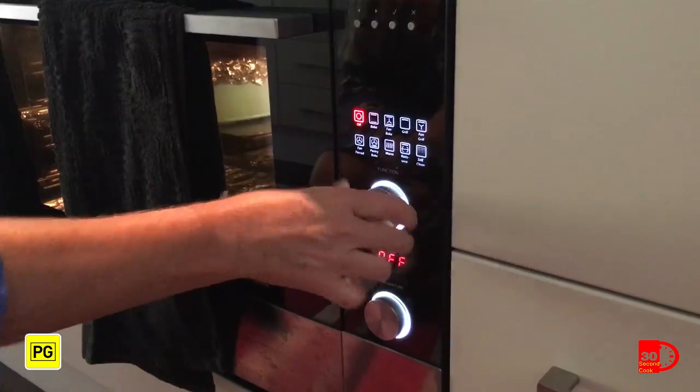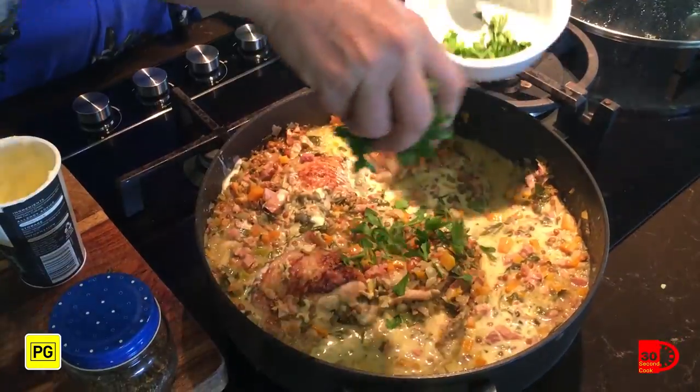When you're done, turn off the heat and add a little crème fraîche and parsley just before serving. While you're waiting for everything to cook, you can do a little bit of a dance.